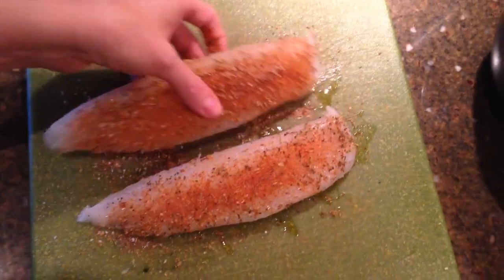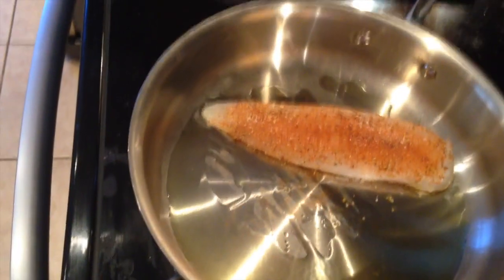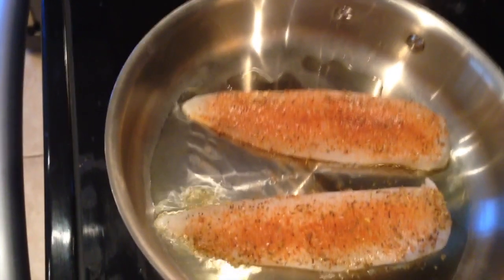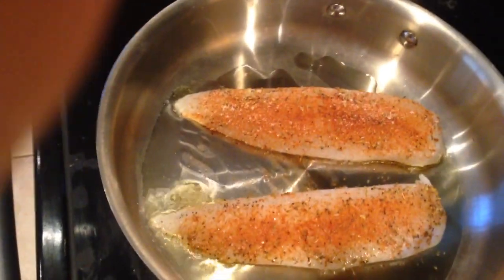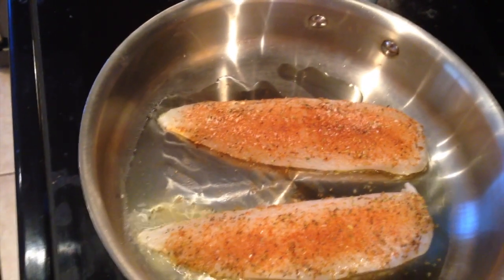I'm just going to move the camera and stick these in a hot skillet with some olive oil, and cook one side for about four or five minutes and the other side for about the same.